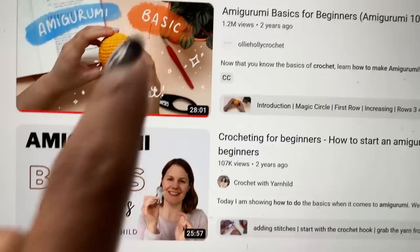Since I have no idea what I'm doing, I'm going to my favorite teacher: YouTube. I have the yarn I'm gonna be learning on, my five millimeter crochet hook, and YouTube pulled up where I'm going to look at these two videos.